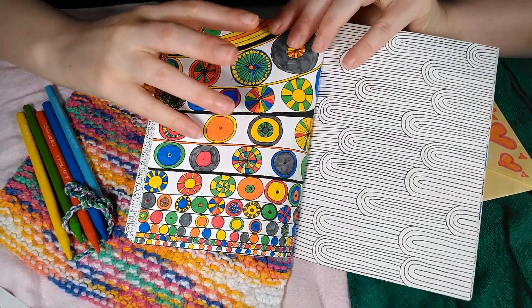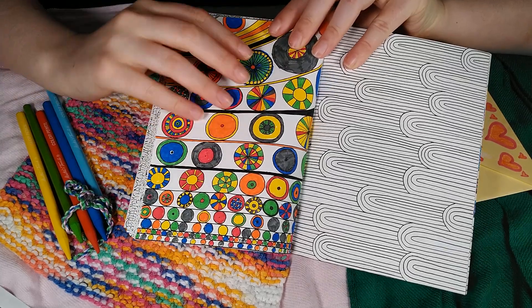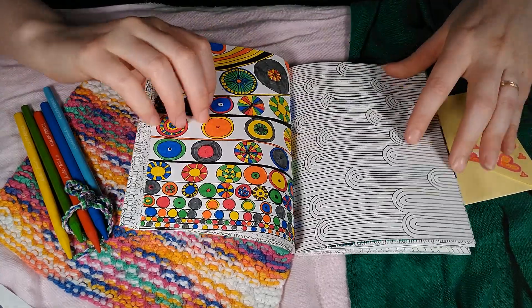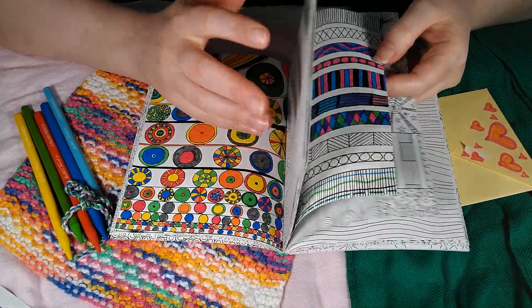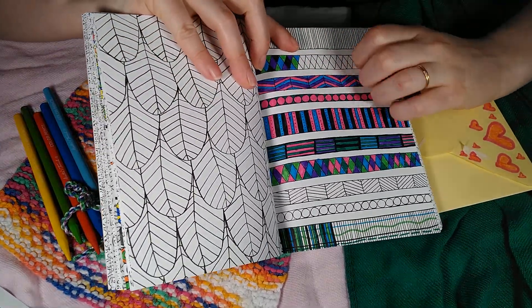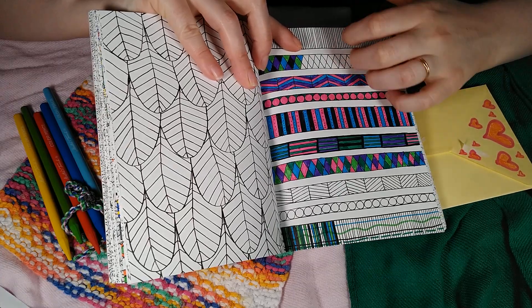This is a page that I did a while back, just on my own for fun. I think there was one other page I did in here — I didn't finish it, but I really like these fun colors.